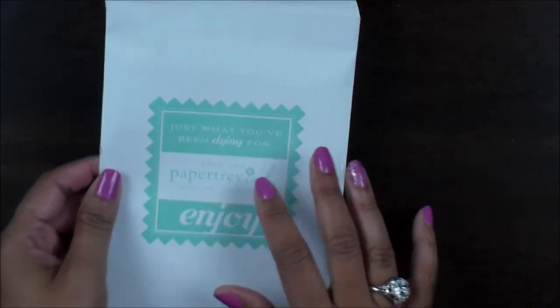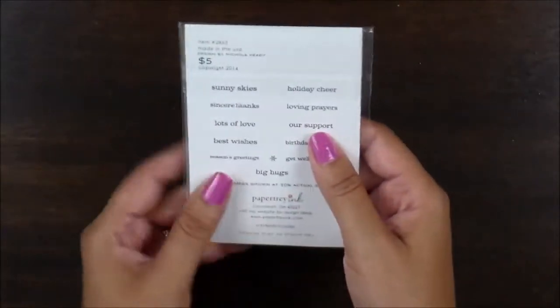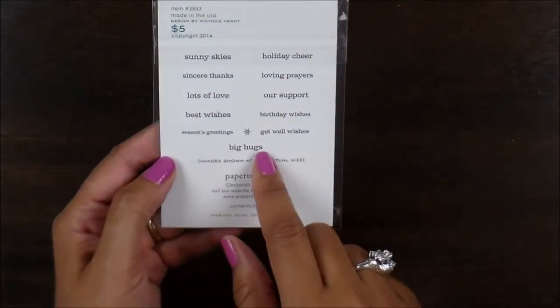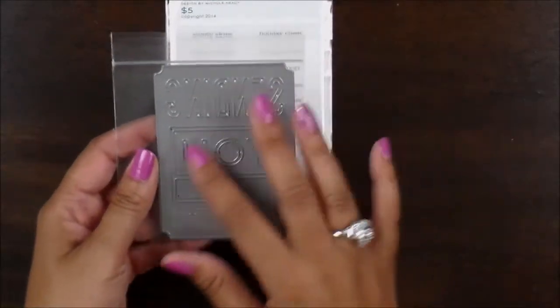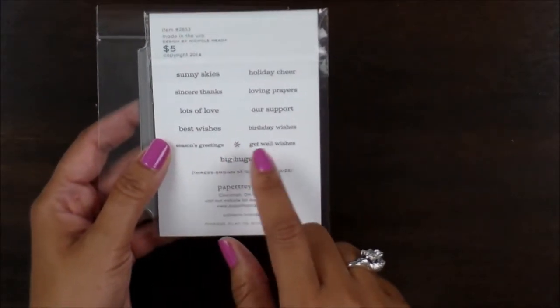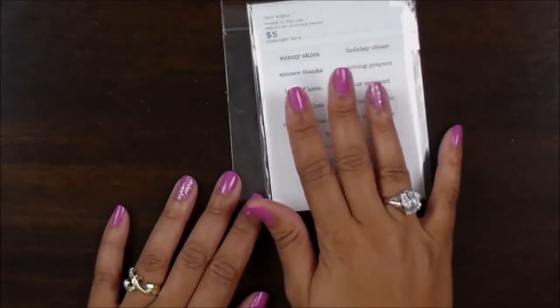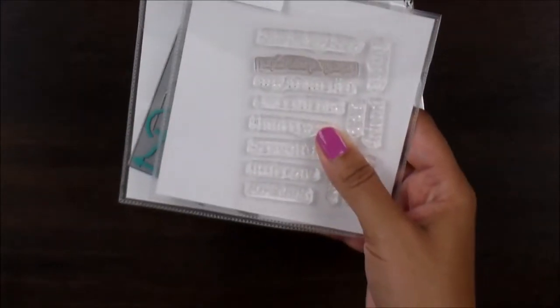So this is the packaging that everything comes in. I think this is adorable because you can really reuse this envelope for a ton of things, so I'm not going to throw this away at all. One of the sets that I picked up is called Phrase Place No. 6, and you get all of these sentiments in this set and it works along with the die. It says 'sending you' and then it has a little opening right here where you can add all of these sentiments in. I really like these sets — I already have a few that I picked up before.